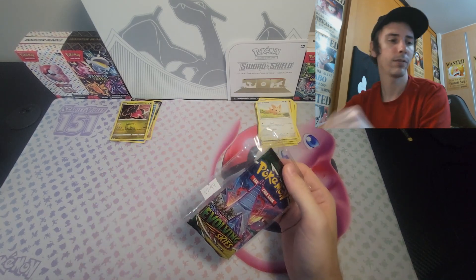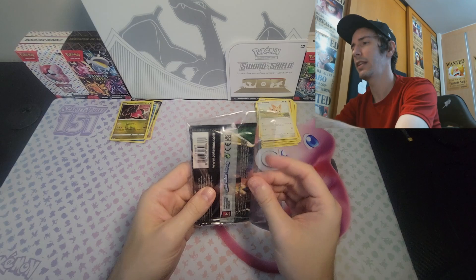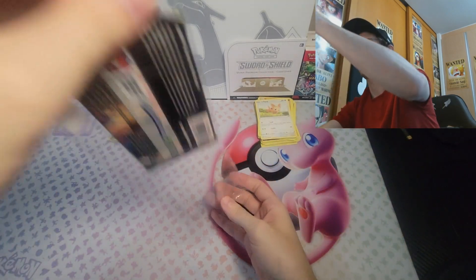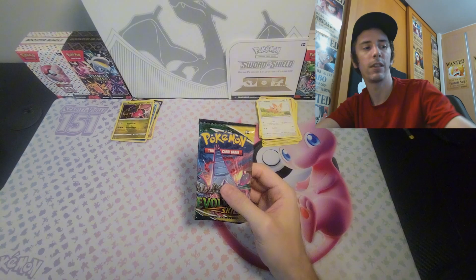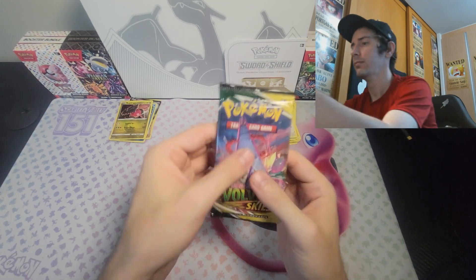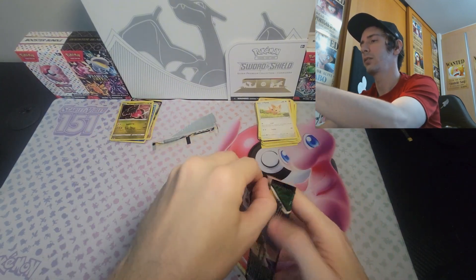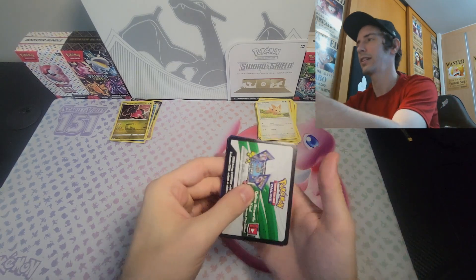Now we're on to the 22.47, and we've got after this 22.49 — the most heavily weighted ones. My understanding is that as far as weighted packs go, they are trying to combat this by changing the weight of these promo cards. That's what I've been told. Let me know if I'm correct on that. By changing the weight of these inside the packs, people that try to weigh them — it's not going to be as effective.